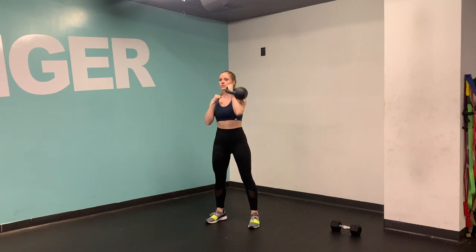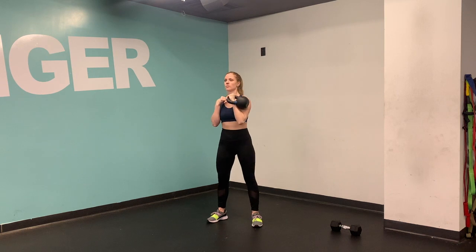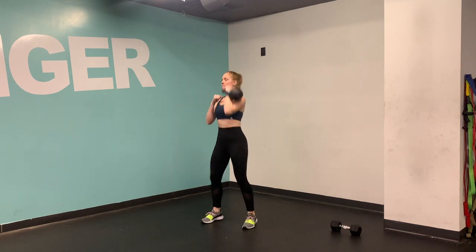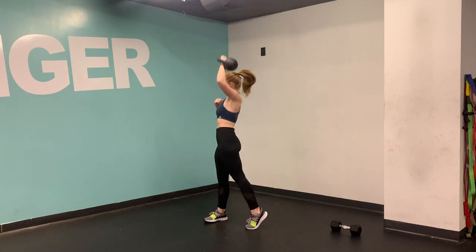Rotate the hips first, and then press the bell all the way up into the sky. Making sure this action comes from the hips, so down hips, and then press your knuckles all the way up towards the ceiling, rotating the back foot so that the back foot is pivoting with you.